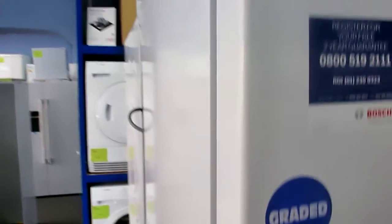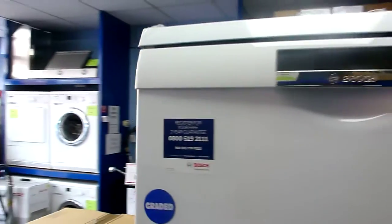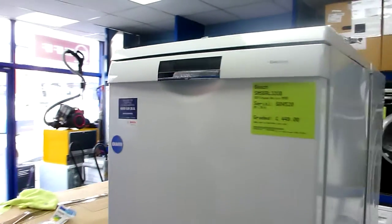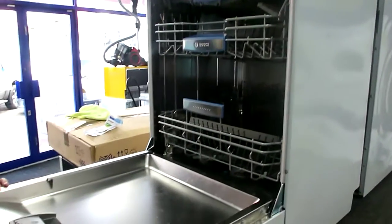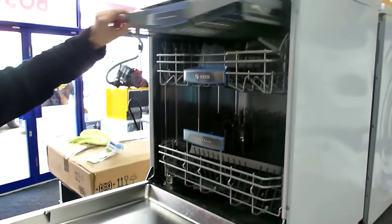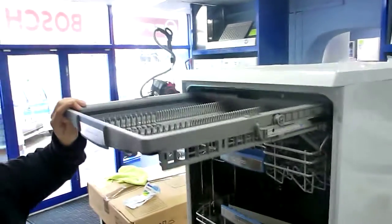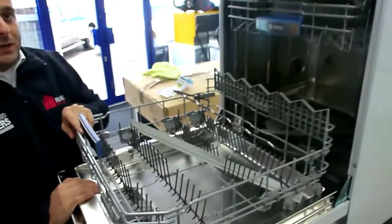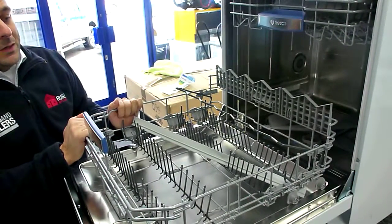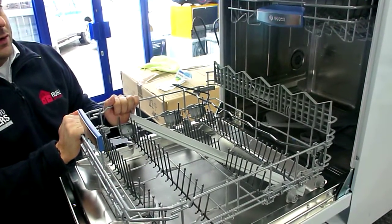Now this dishwasher is one of Bosch's top of the range machines. It's an A-plus energy rated 14 place setting. To make it 14 place setting it has the separate cutlery tray at the top. In the bottom you have no cutlery basket, but it maximises space for all your crockery in there.